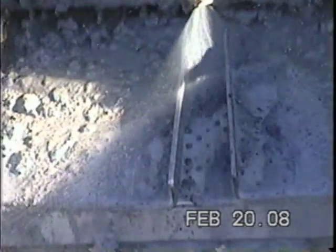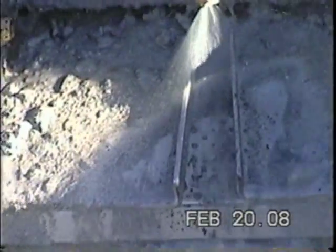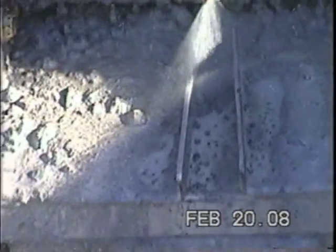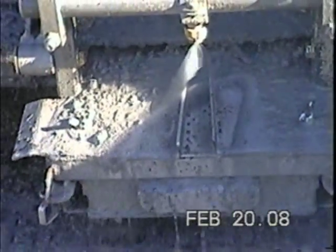An adjustable water spray cleans the cuttings. In winter, steam may be used in place of water. No water is required in invert mud systems; however, invert base oil or diesel may be used.